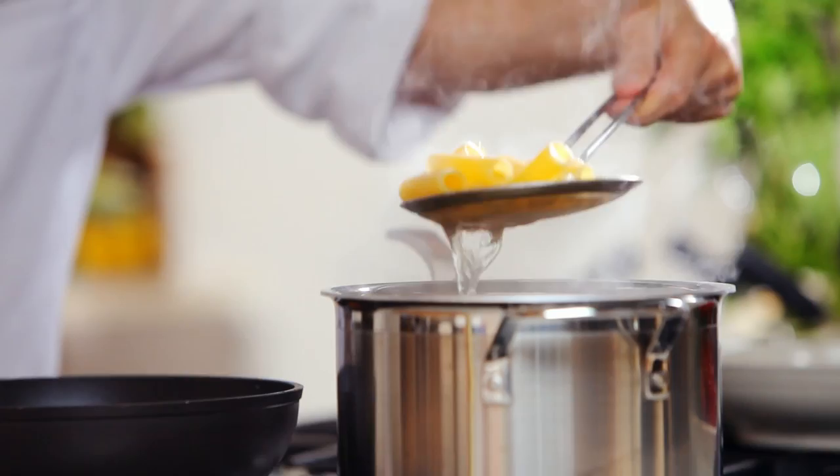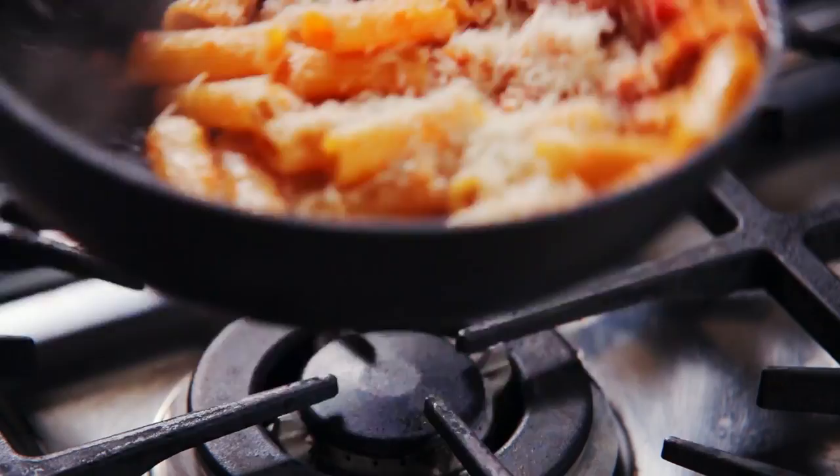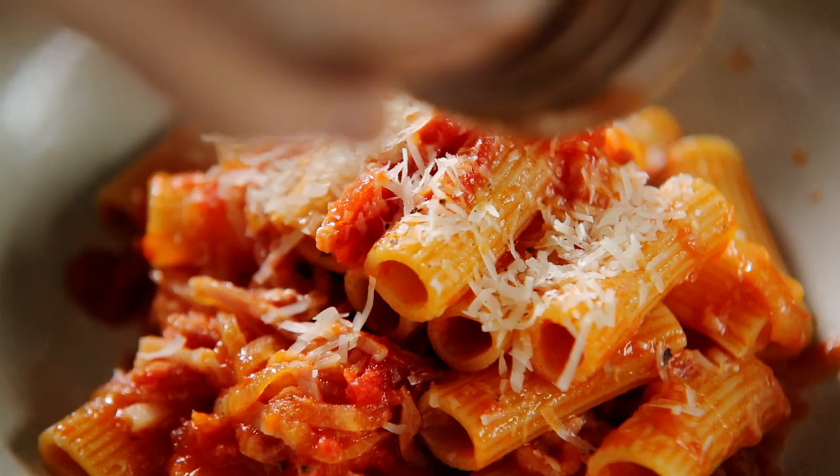Drain the pasta al dente and toss it with the sauce and some grated Parmesan. Serve with some cracked pepper and a drizzle of olive oil.